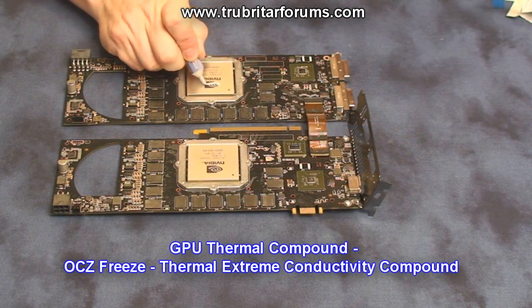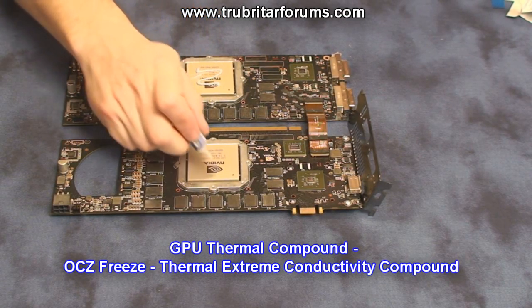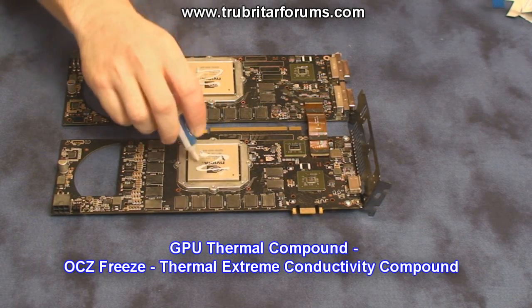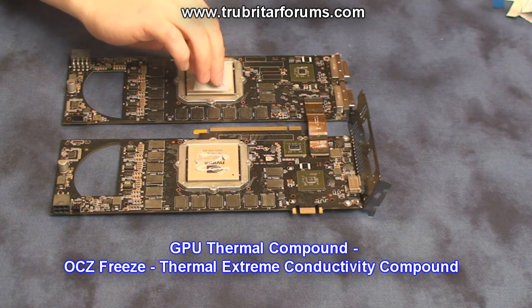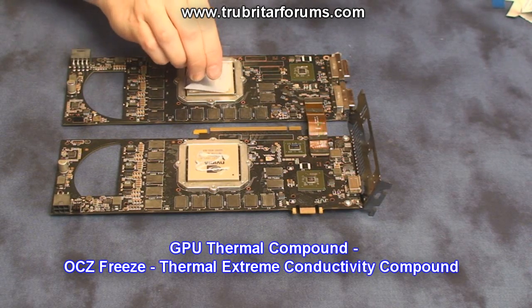Now apply some GPU thermal compound. Today we're going to be using the OCZ Freeze extreme thermal compound, which is typically used for GPU and CPU use. After applying the compound, use a thin piece of plastic and spread the compound as thinly as possible across the surface of the GPU.